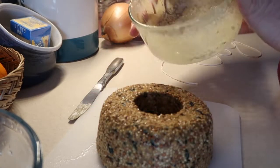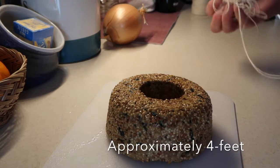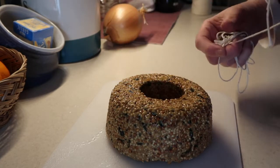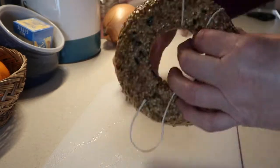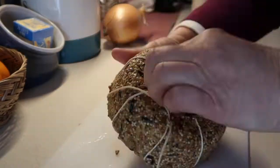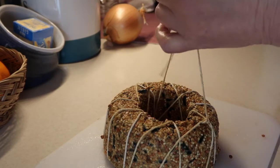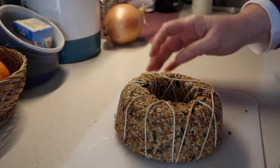We've got our peanut butter suet ring. This next part is a little bit messy — I've pre-cut my string so I don't have to handle scissors. I'm going to start weaving string around it so it remains sturdy and steady for the birds to eat on, then tie a knot at the top to secure it to the tree. Now I'll go put that on the tree and see how the birds like it.